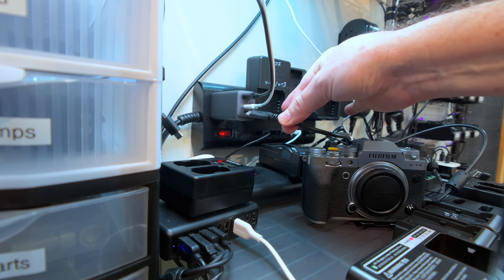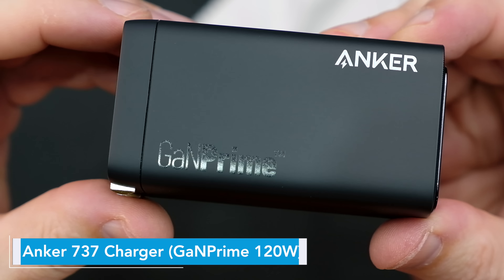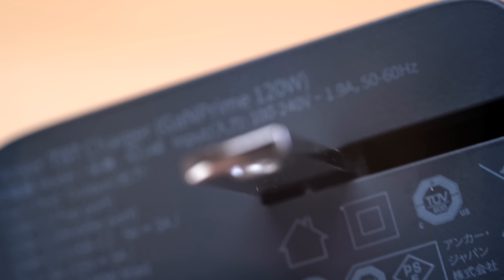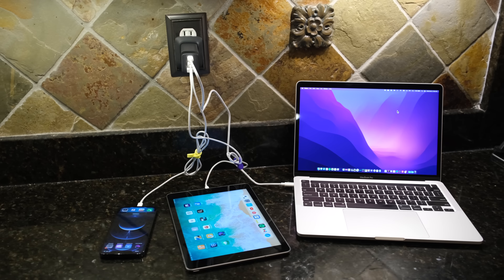The 735 has two USB-C ports and one USB-A port. If you want to throw a laptop into the mix, or if you need even more power, then the 737 charger is the next step up from the 735. It has all the same design and features of the 735, but you're now getting 120 watts of charging power. Because of this, you can charge laptop computers plus a smartphone plus additional devices all at the same time.